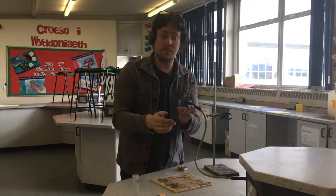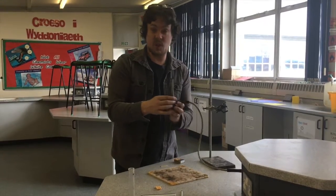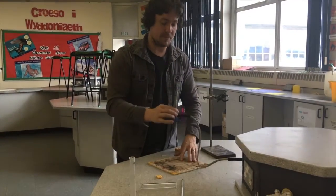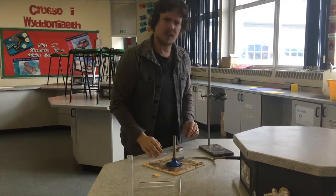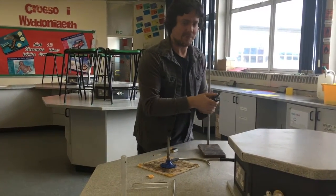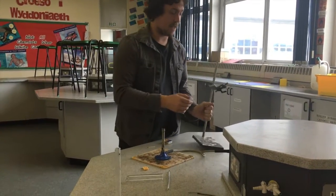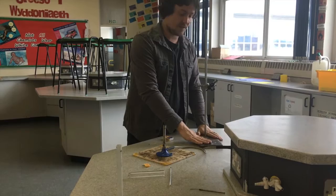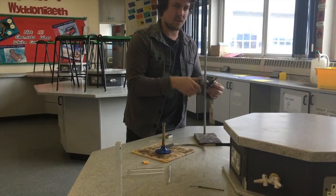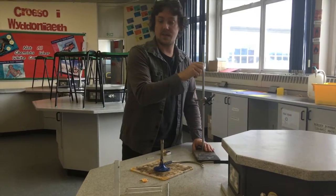This is a Bunsen burner. We've used other things, but it's used just for heating in science. It's named after Robert Bunsen. And here we've got a clamp stand — this is our clamp, this is our stand, and this little bit here is called the boss, but essentially it's a clamp and this is the stand.